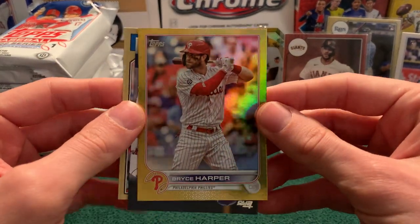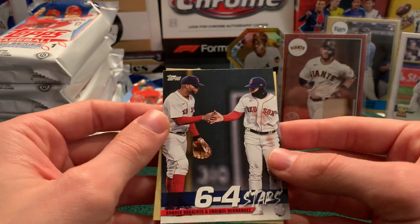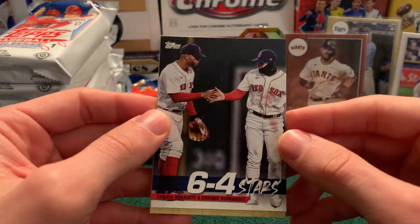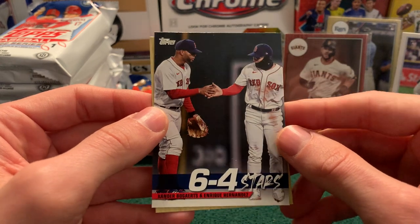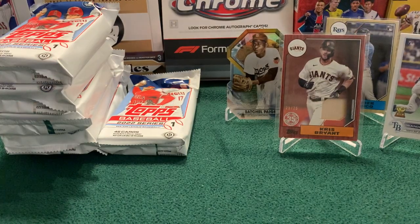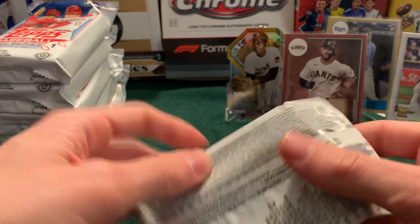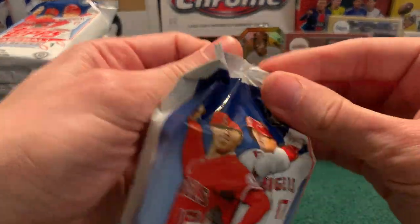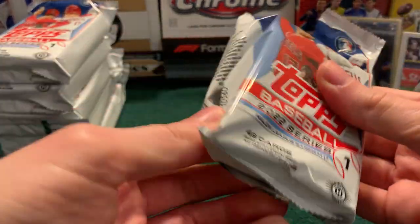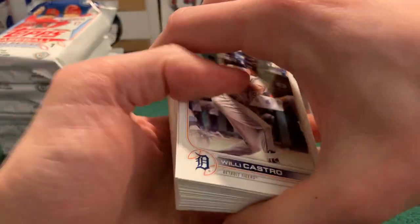So we've got a Bryce Harper gold foil. A 6-4-3 stars card — you're highlighting your 6-4-3 double play, folks. So there's Xander Bogaerts and Kike Hernandez. And then we'll finish with the Donaldson 87. Alright, next one — this will be the halfway mark. We've got two Wanderers, we've got a relic numbered at 25. I'd say we're pretty happy about how this box is going.